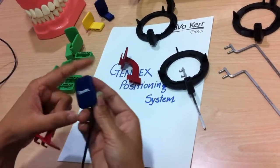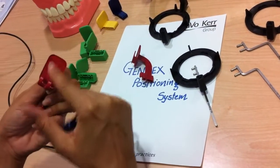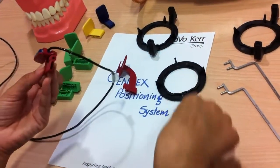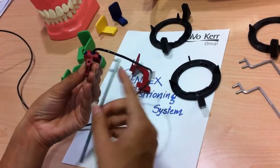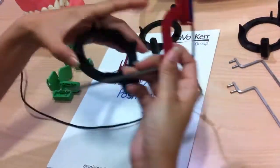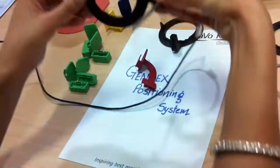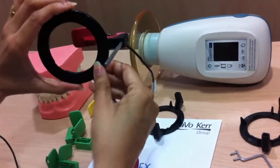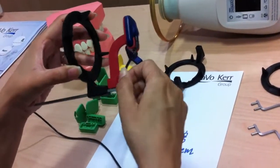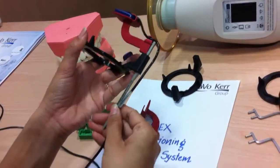The first step is to assemble the sensor on the holder. We need to make sure that the active area of the sensor — the side on which 'index' is written — faces the plate of the holder. Then insert the bar in the given slot. Now the bar goes in the aiming ring. We need to make sure that the sensor is exactly in the center of the ring. There is also a holder for the wire, so you can align the wire in the holder.